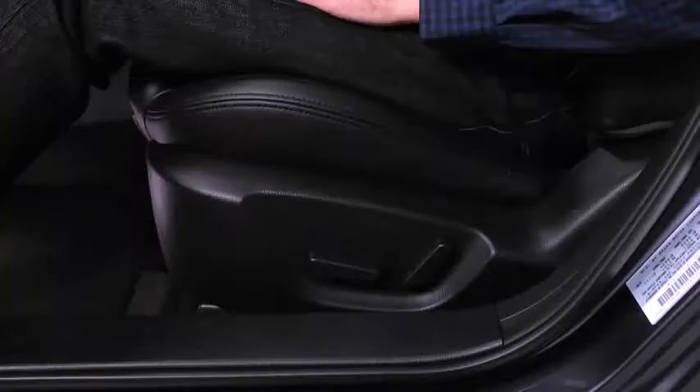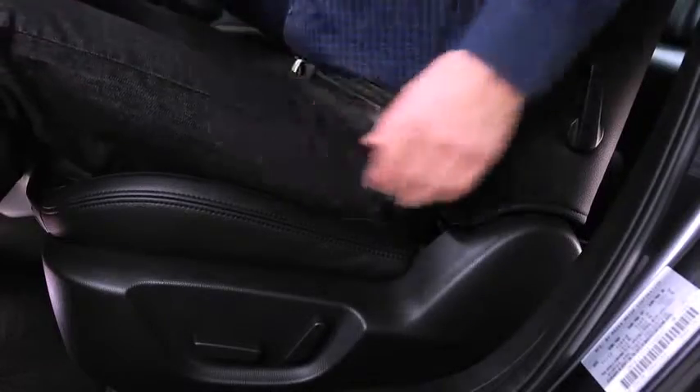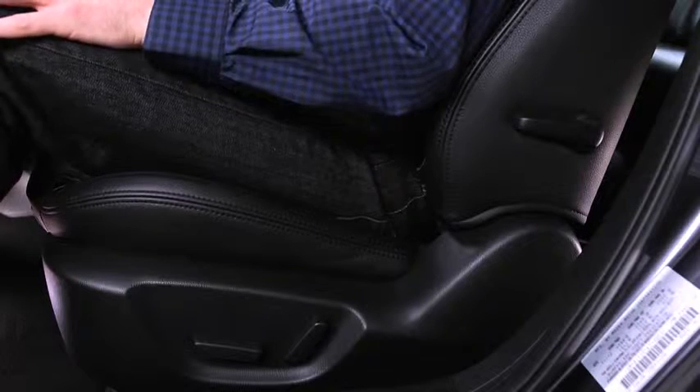To adjust the seat height, move the slide lifter switch up or down. To adjust lumbar support, push the lever downward to increase seat firmness, or pull the lever upward to decrease firmness.